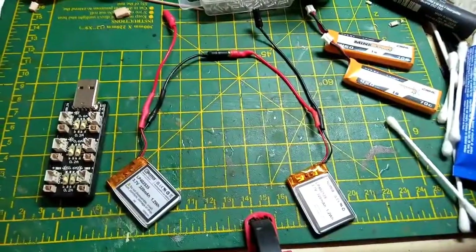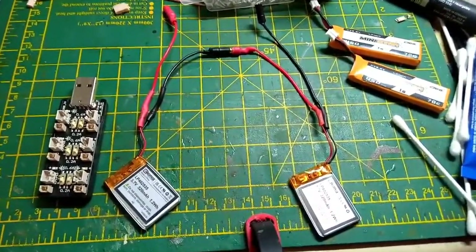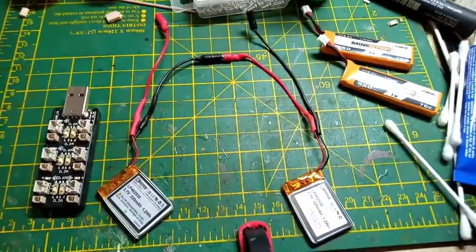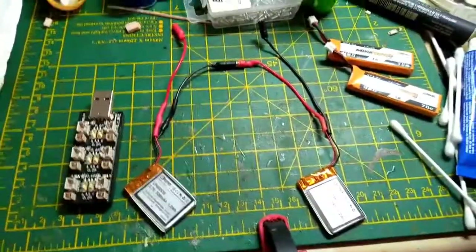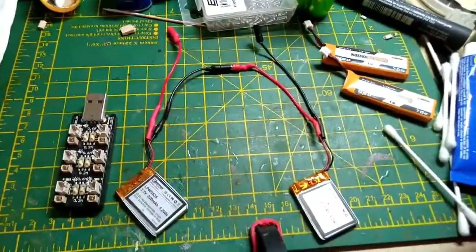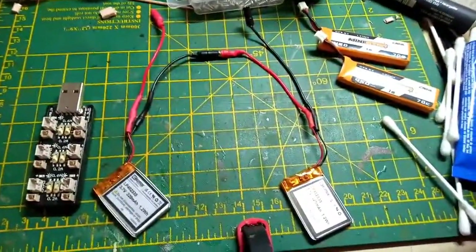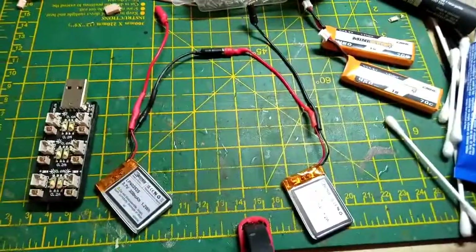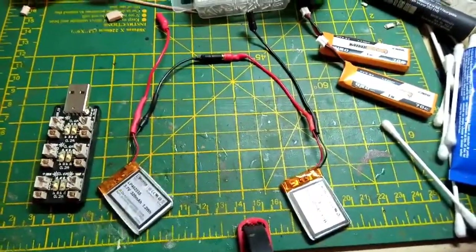That's two S1 lipos connected in series. You can't charge them in series — this is why I've got bullet connectors on, so they can be taken apart. I've got some little two-pin connectors, and I'm going to make up some charging leads for them so I can charge them separately.